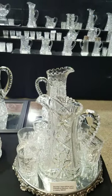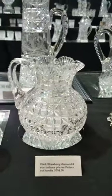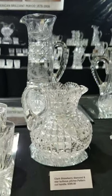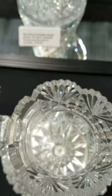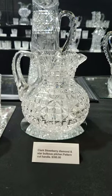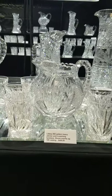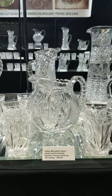Next is a Clark Strawberry Diamond and Star bulbous pitcher. It has a fabulous pattern, a cut handle which really adds to it, a great hobstar base — an early piece, very well cut — and it is $395.